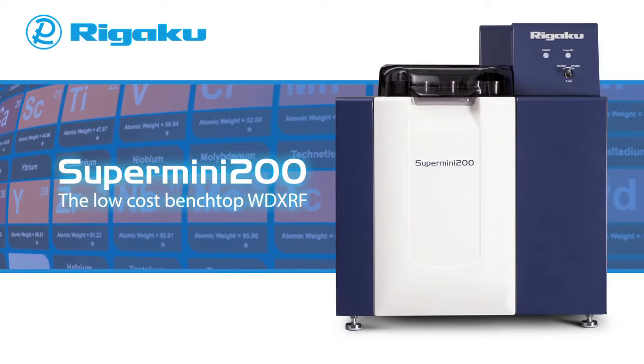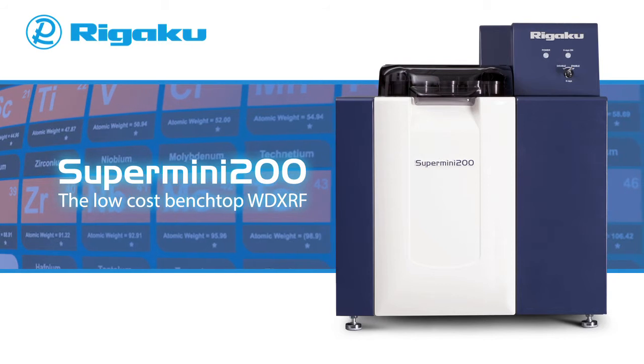For more information about Rigaku's new Supermini 200 WD-XRF system, please visit www.rigaku.com/supermini200.